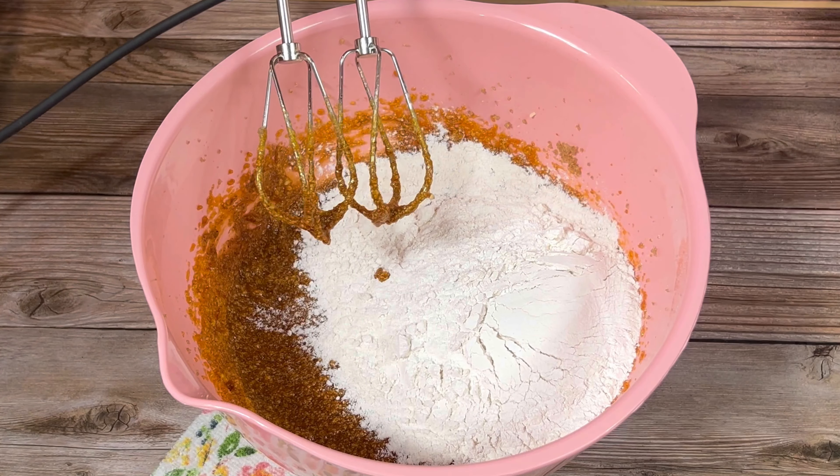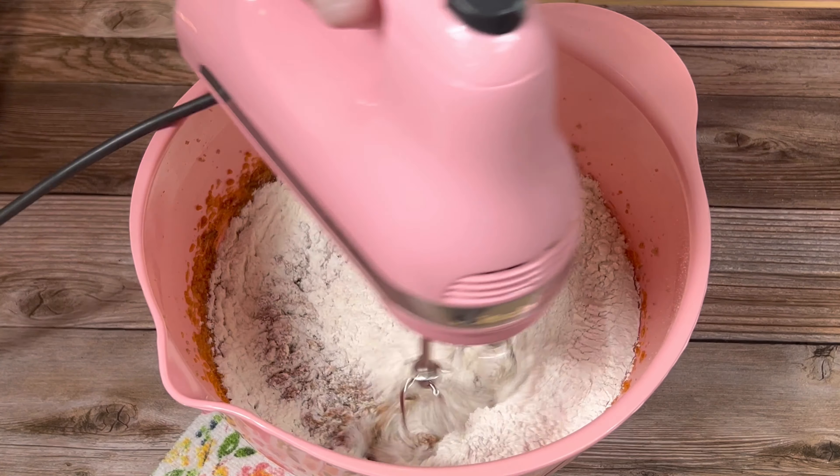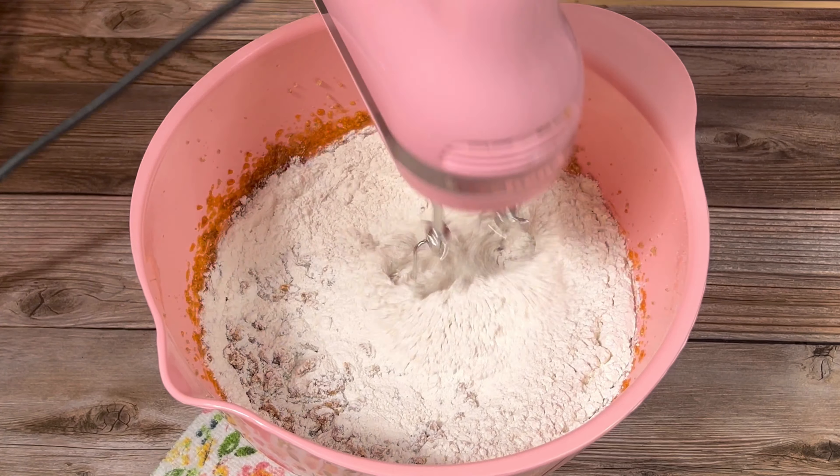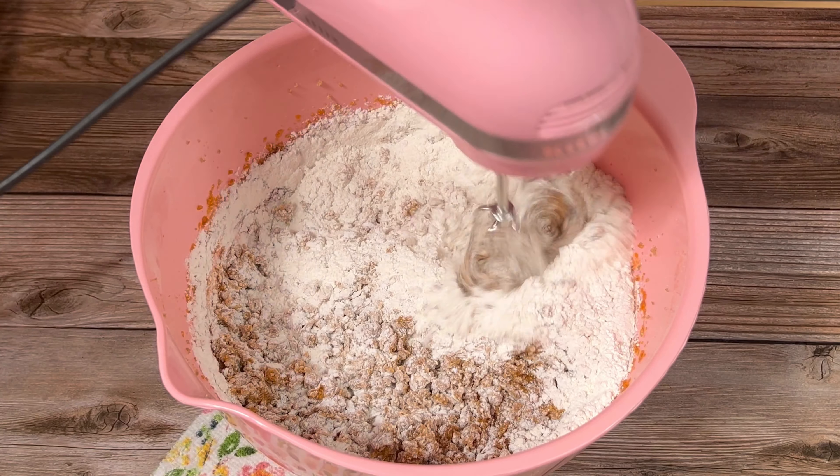I added some all-purpose flour and I mixed it together on low speed until it was just barely combined. You definitely don't want to overmix once the flour is added because it can make your bread very tough.